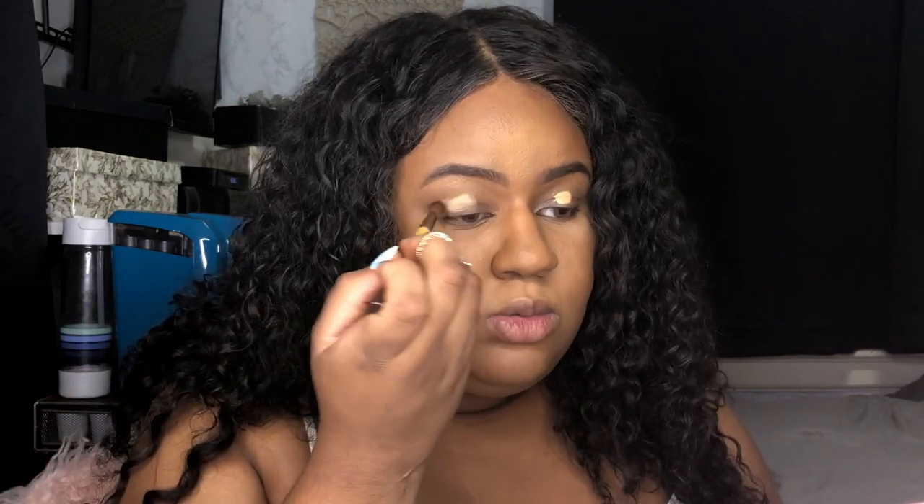I'm using a medium dark 32 and ColourPop No Filter concealer on my eyes, and that's just gonna be the base for all the eyeshadow. I'm just gonna layer it all over.